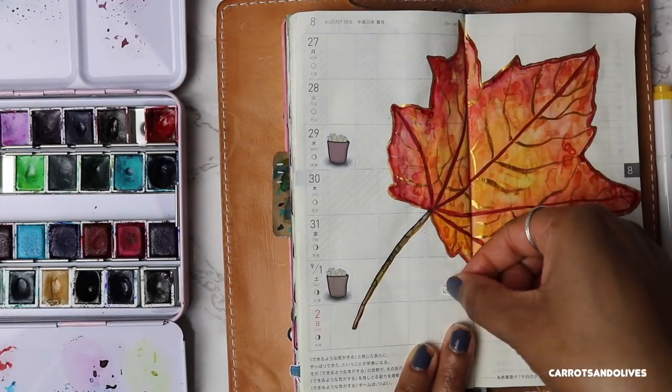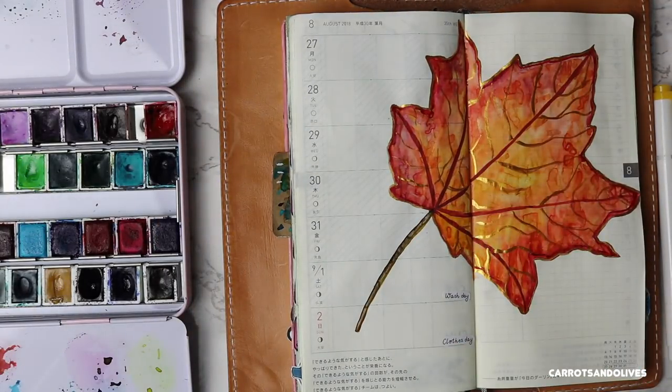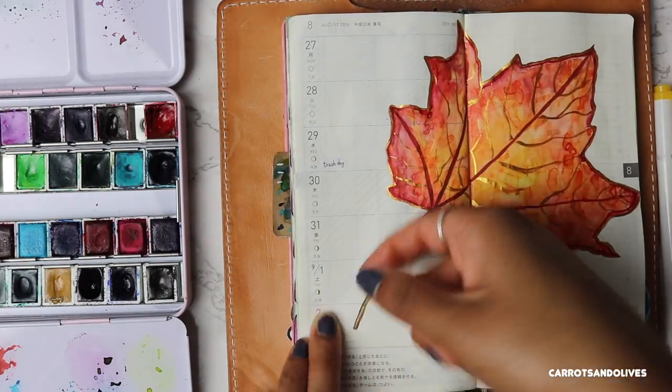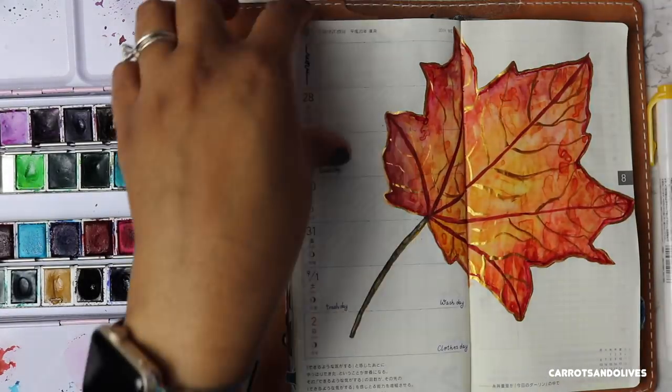I started off with the trash can sticker and the wash day stickers. I didn't like the trash cans actually being on there because I felt like it took away from the leaf, so I removed them and they peeled off very easily. I then replaced it with the trash day words sticker. I then added my weekly word stickers and continued to fill out everything for the following week.